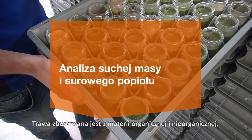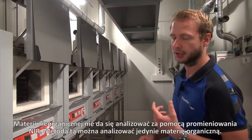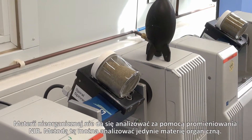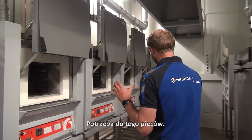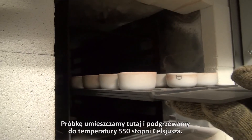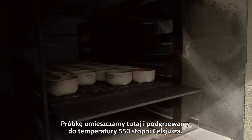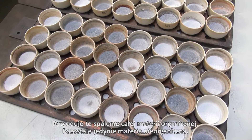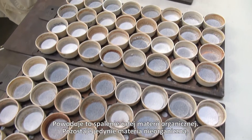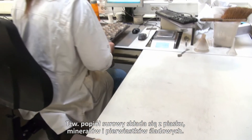These are the ovens where we analyze the crude ash content. The grass contains organic material and inorganic material. Organic material we can analyze by near infrared, but inorganic material we can't. That is done in these ovens. We fill up a sample, put them in here, and we heat the temperature up to 550 degrees. That way all organic material is burnt, and what's left is the inorganic material — and that's crude ash: sand, minerals, and trace elements.